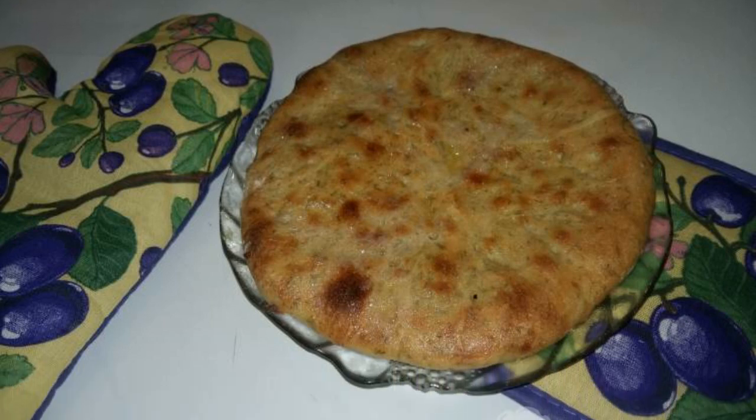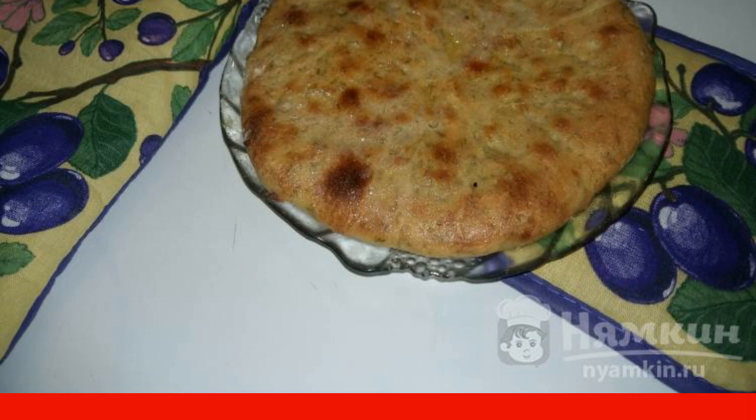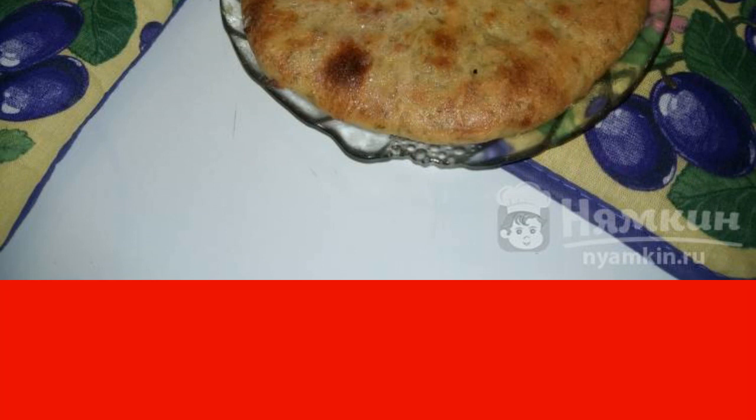Flatbread with herbs and cottage cheese in the oven is easy to prepare. Baking turns out fragrant and airy as it is made from yeast dough. It goes well as an addition to the first courses.